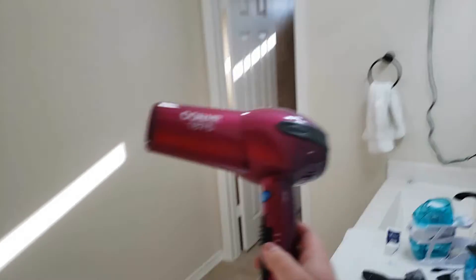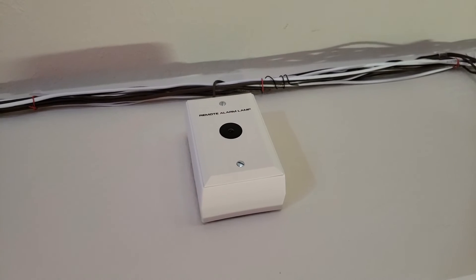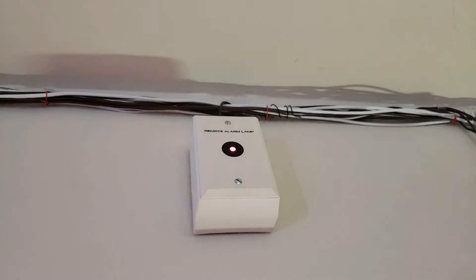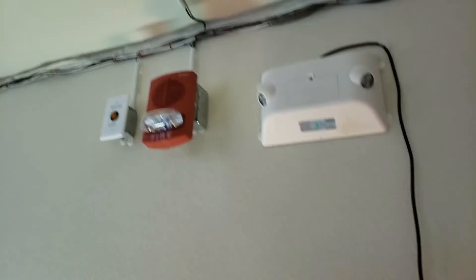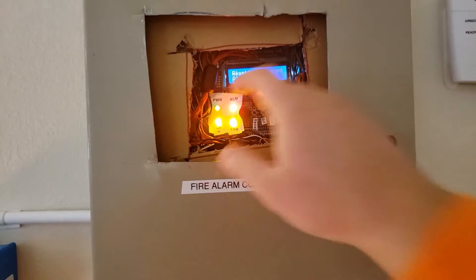Yeah, it did reset. I'm going to do this again — but this time, voice playback. Pretty much reset.